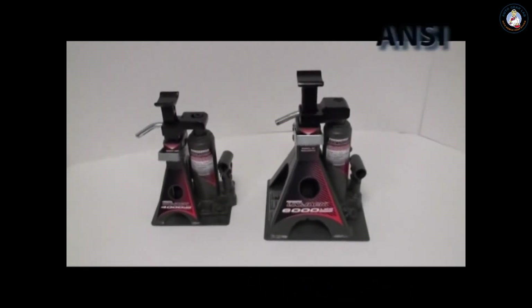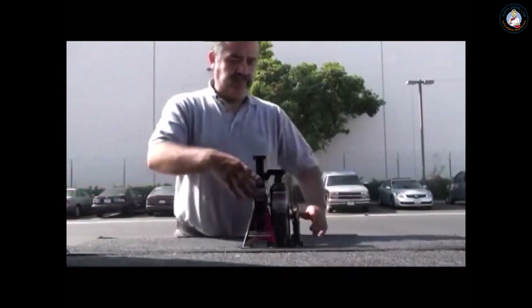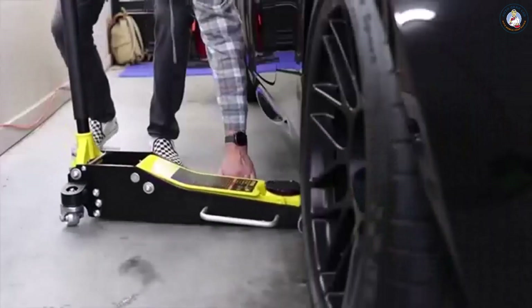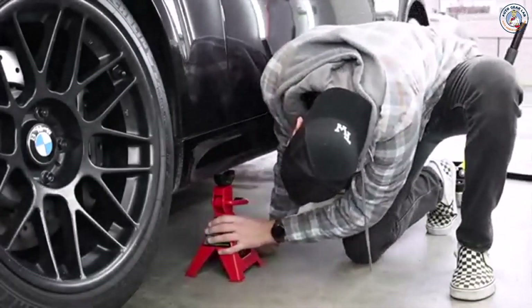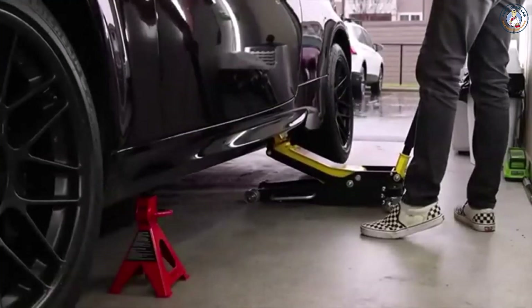The PowerBelt UniJack meets or exceeds ANSI standards and is protected by a one-year warranty. So the next time you need to lift and hold your regular or unibody vehicle, reach for the one jack that does it all — the PowerBelt UniJack.